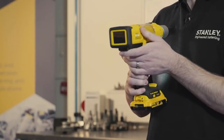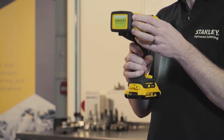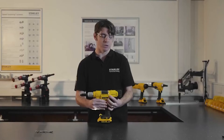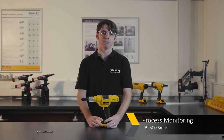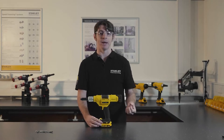You also have the process monitoring system here, which allows you to get a live okay/not okay result from your rivet, and also a placing curve to show you that it's been done correctly. Process monitoring gives you the benefit of knowing that the rivet you placed has been done correctly. If it's not been done correctly, you'll get a signal to say not okay.